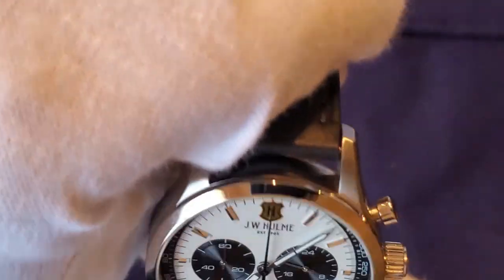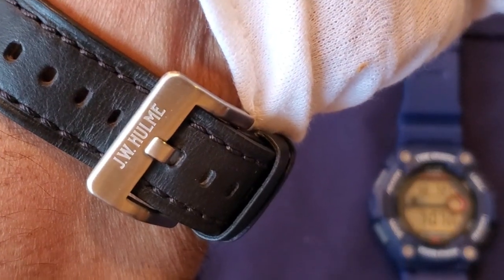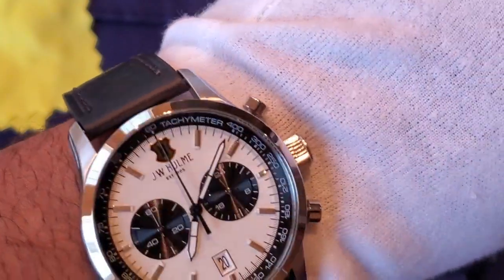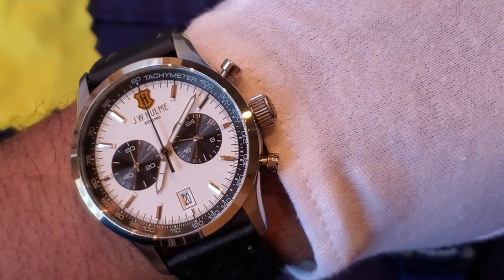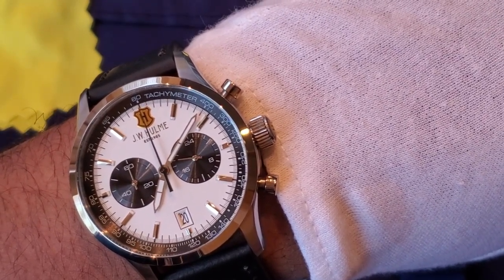Now let me put this on the wrist. Right now I'm wearing my Casio Tie Graph, another watch I love very dearly. Let me take that off and put on this panda chronograph. Here we go — wrist roll, look at the strap and the sizing. My wrist is seven and a quarter inches, which is about 18 centimeters. This is a 43 millimeter case with a 51 millimeter lug-to-lug, so the specs will work for most people.